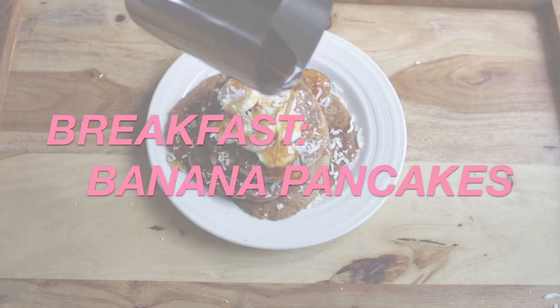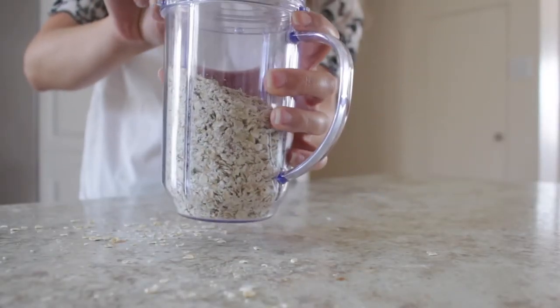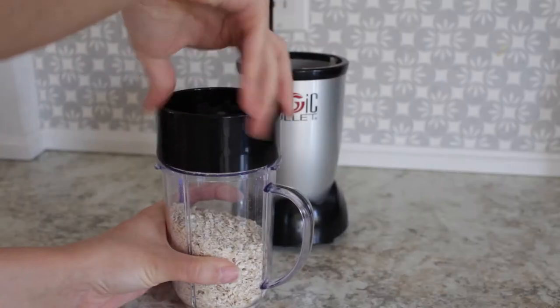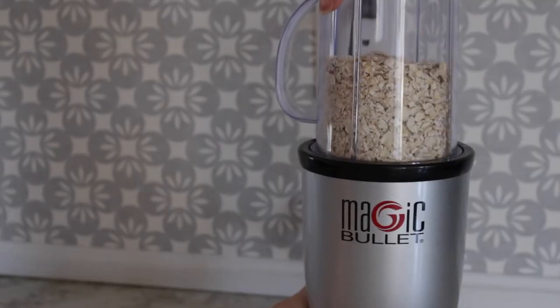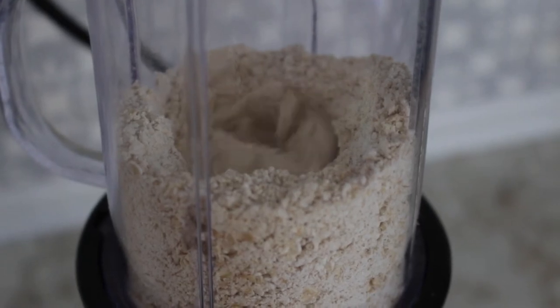For breakfast, I made some banana pancakes. We're going to start by making oat flour, which is really easy. You just put a cup of oats into your blender and that's going to be your flour for the pancakes. I always do that — I think it is much healthier.